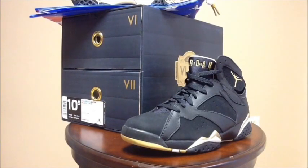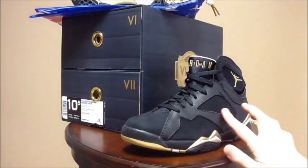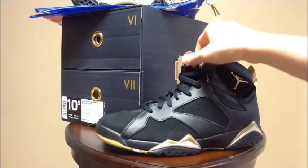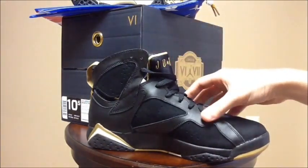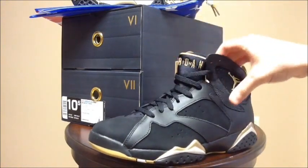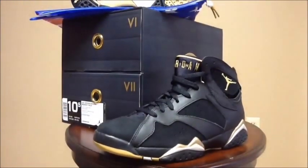Along with the Golden Moments 6, the pack also came with the Golden Moments 7, which was my favorite of the two. At first in pictures I thought the 6 was going to be better, but when I got them in hand I could not deny that the 7s were straight crack. The materials on this shoe are very nice — I love how soft they are, and on foot these are going to look so dope. All black and gold, very very nice shoe, easily my favorite of the two in the pack. The outsole has gold, black, and a cream color.